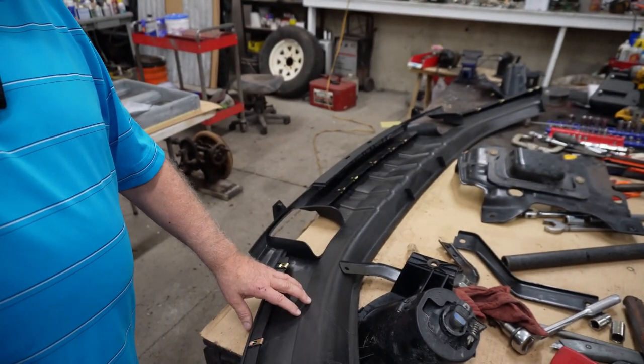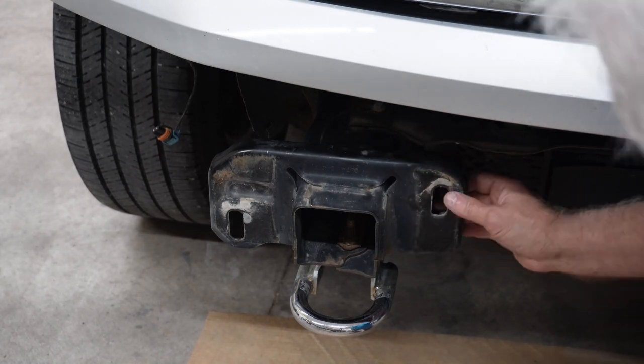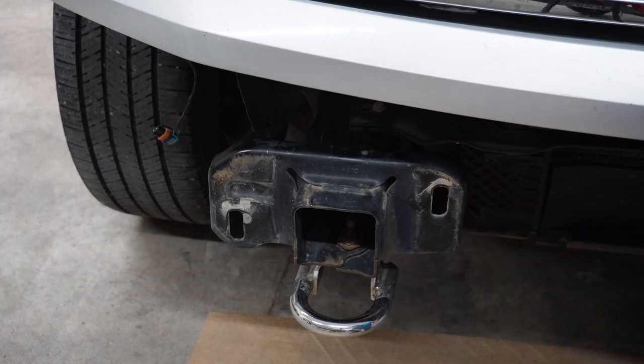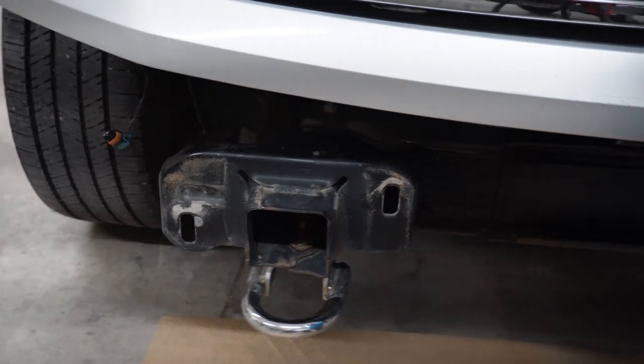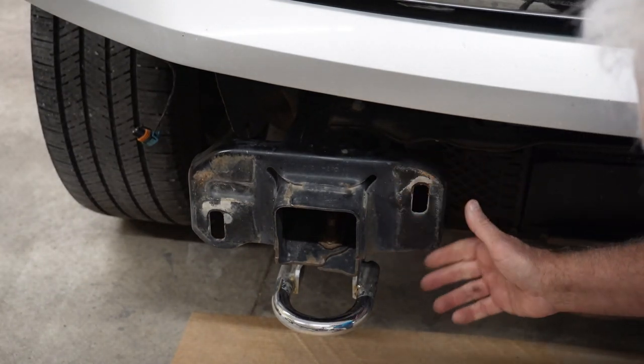The new bumper isn't a hundred percent exact, and same with this plastic piece over here that I have to put on it, but we'll get it worked out. There's one other issue on the truck itself I want to show you that I wasn't anticipating - it's going to take a little bit of work, so instead of a two-hour job it's going to end up being a five-hour job. This bracket right here and the one on the other side are bent just a little bit. When they hit that fire hydrant, it pushed these in just a little bit, so I have to pull these out.